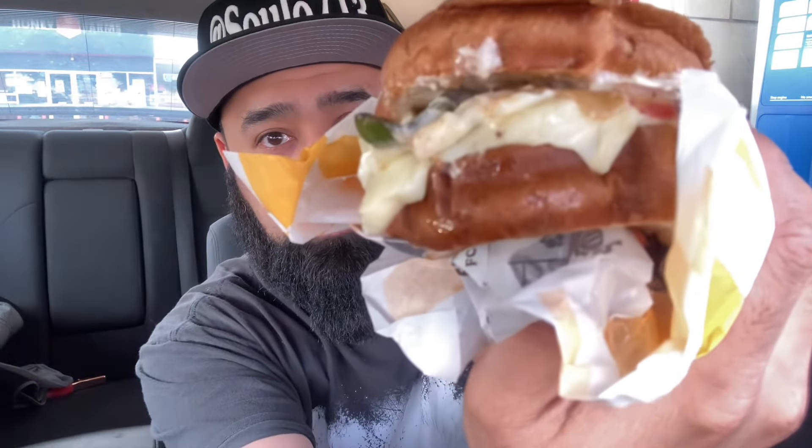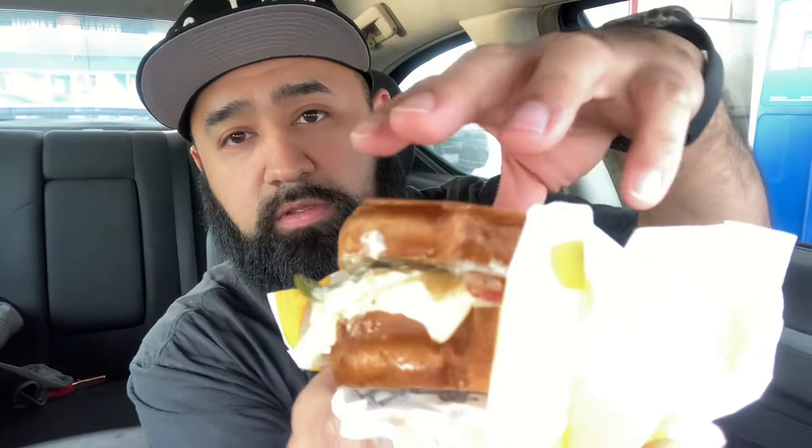Looks like there's some type of mayonnaise maybe. The cheese is melty on there. Got some peppers — red peppers, onions, green peppers — some melty Swiss, I think, which is kind of weird. And two burger patties.